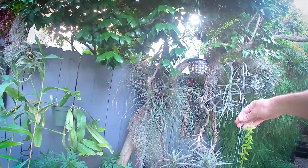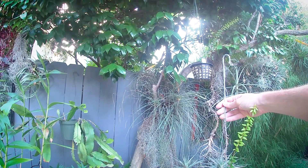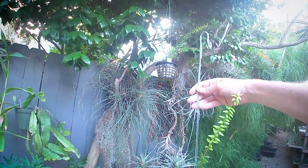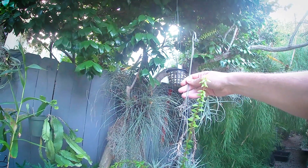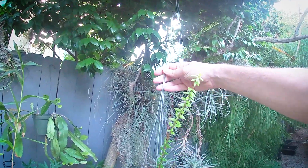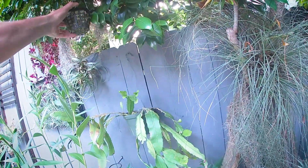This is Agapetes serpens. It's a Himalayan blueberry relative, and it can grow epiphytically in trees — I've just got it growing in some sphagnum moss. It has the most amazing blooms, though there are none on it right now. The blooms are pendulous and hard to describe, but Agapetes serpens is the name.